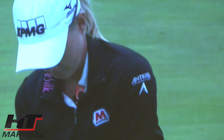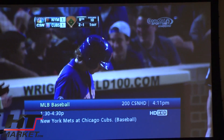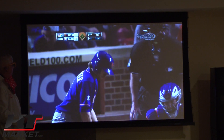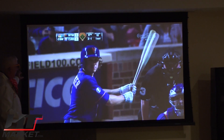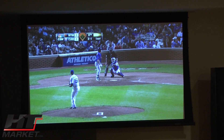I've got some LPGA golf on here — I do like watching the LPGA. This is a game from last night, the Cubs playing the Mets. You can see the picture clearly; the black levels are awesome. I'm going to flip off the lighting.